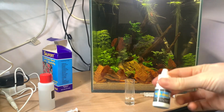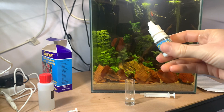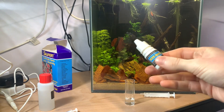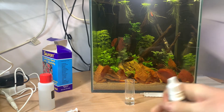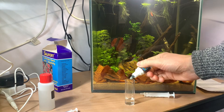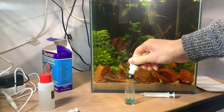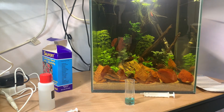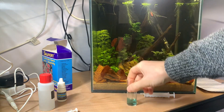We then have the KH indicator bottle. It's an indicator that's going to change colour when there is an acid present. In the vial I've got a set amount of carbonates which should be buffering the water. I'm going to add one, two, three, and four drops into that solution. That's going to turn a nice blue colour — give it a quick swirl to make sure it's all evenly distributed.